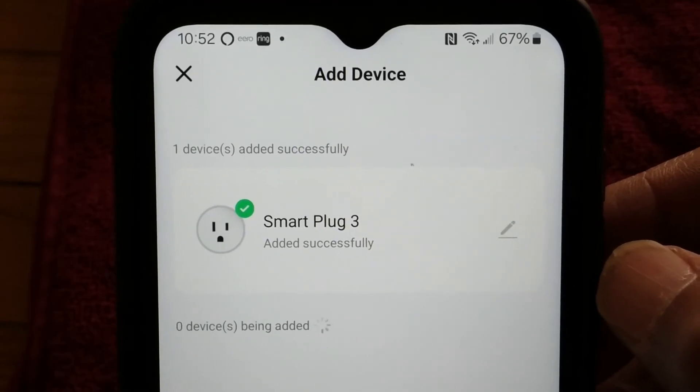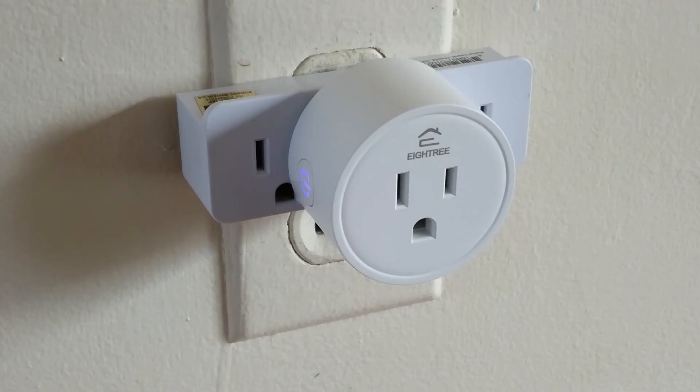As you can see, it connects to Alexa automatically. That's the quickest way I've found to hook up the 8Tree smart plug to your Alexa.